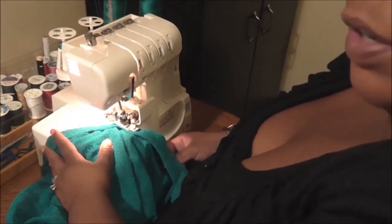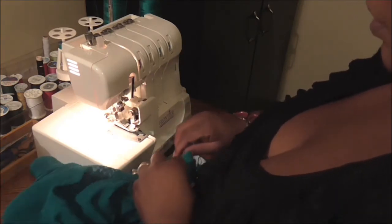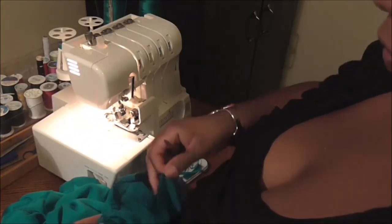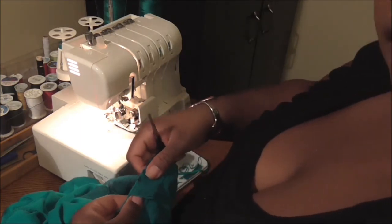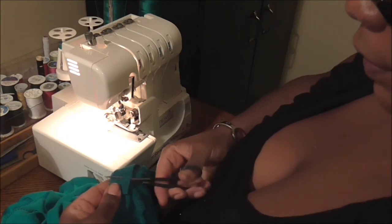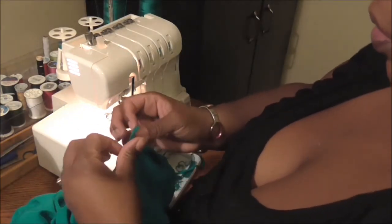I've reached the other edge of my fabric, so I'm going to pull my presser foot up and pull all of my fabric to the back of the machine and take that off. I can see right there where my fold is, where my center back would be, so I'm going to put that right to my center back. I'm going to bring this other piece over to meet right where that center back is and cut the excess off — they should just barely butt up against each other.